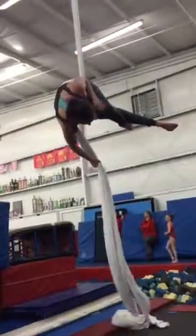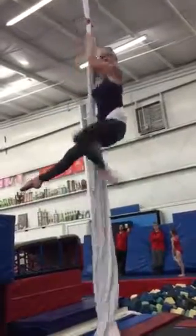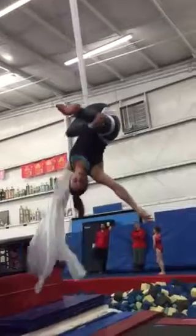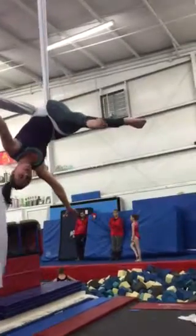Then from here, the bottom goes in front of you, behind you, you sit up, you drop the tail between your legs, it goes up to your left shoulder. Your right leg will bend, it will be in your left hand, and your right hand will be out.